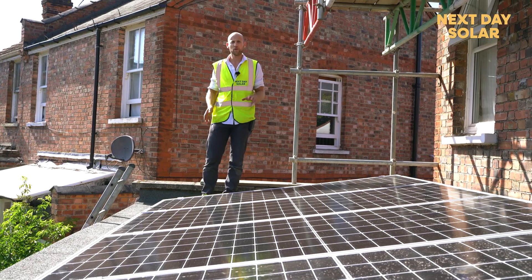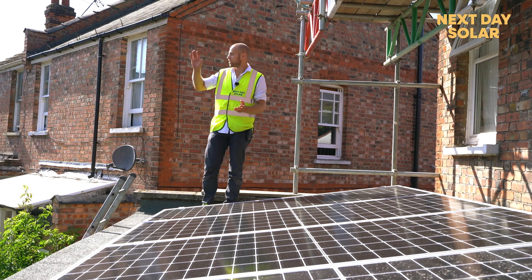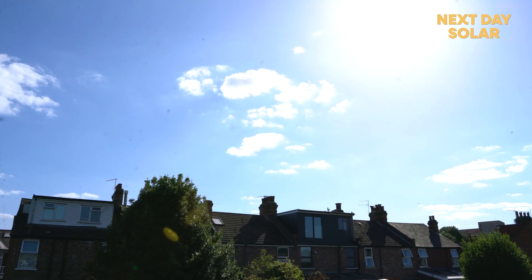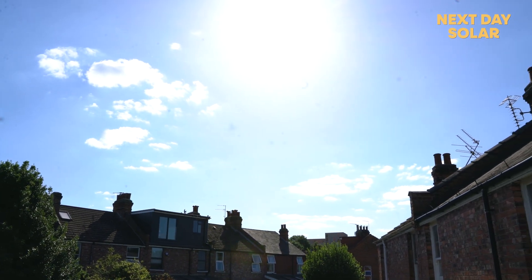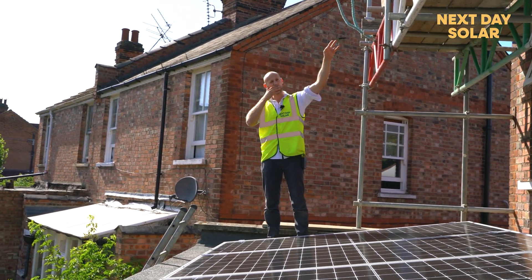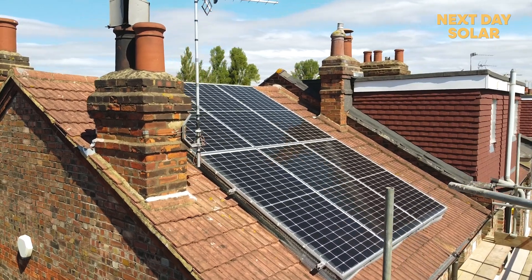We're up on the roof and we've finished the job. It's quite a simple system — four panels on the flat roof above the kitchen at a 12-degree angle. The property is ideally located to capture the south sun; it's about four o'clock in the afternoon in August and you can see the sun is right there. There are also six panels up on the pitch roof, giving you 10 panels in total — up to six kilowatts of energy, which is just fantastic.